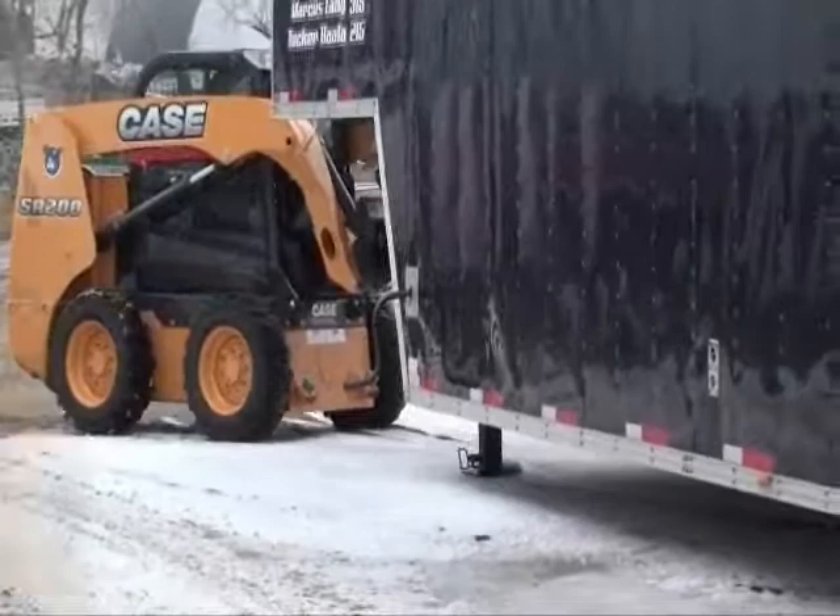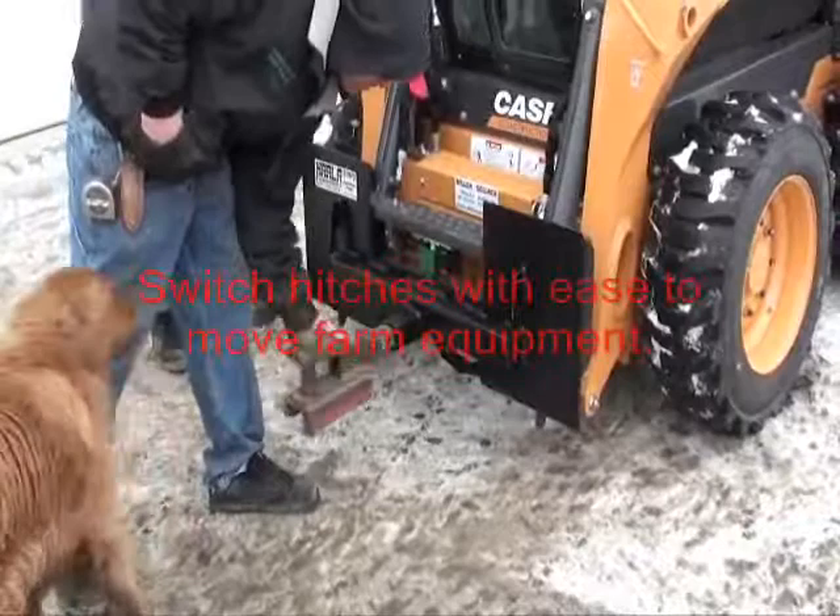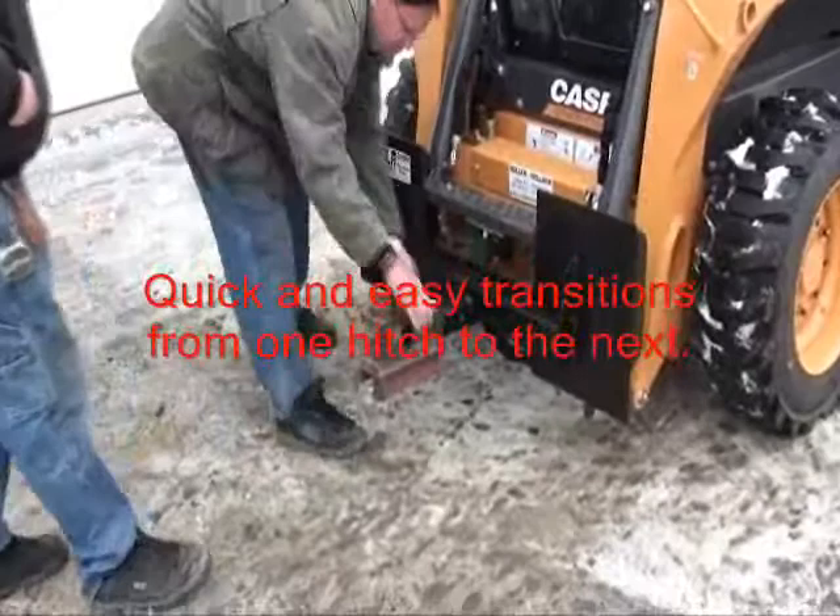Simply change out the hitch depending on what type of trailer or equipment you are moving. With this Universal Receiver Plate, you can increase your machine's versatility. Get more out of your skid loader using a variety of attachments designed and fabricated by Holla Industries.